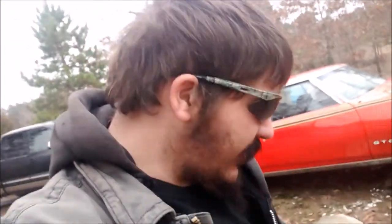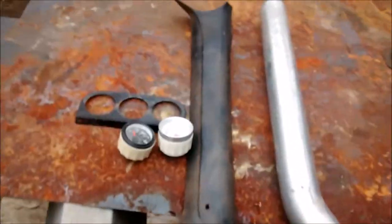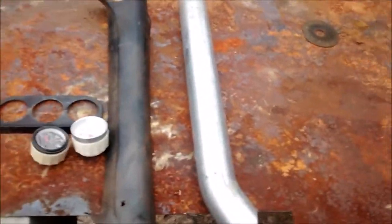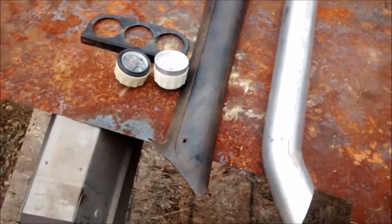What's going on guys. So this is kind of what I got going on today - an idea I've been kicking around for a little while: taking the spare A-pillar dash pad, or A-pillar pad, and making a three-port gauge pod on it.